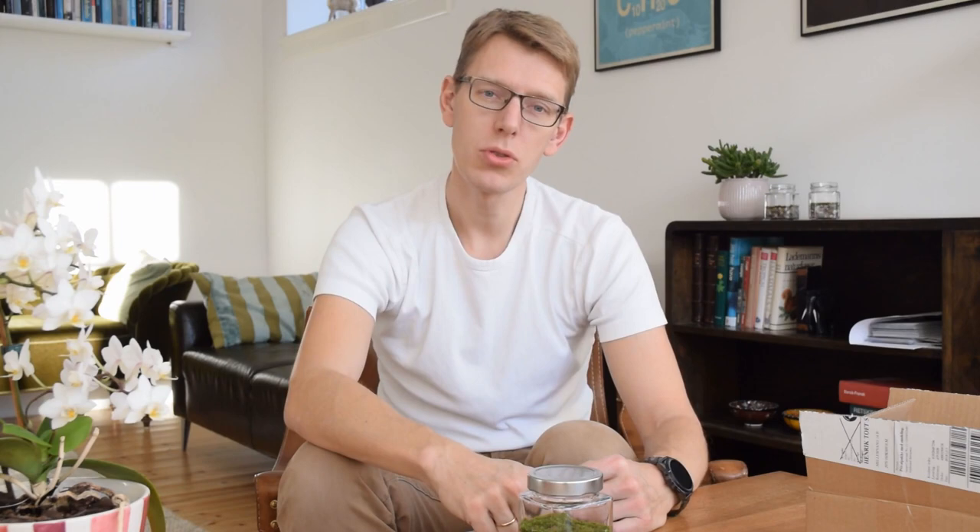The moss is a living plant and it has been in the dark for the last several days during shipping. So what you need to do now is take your moss and place it in a window. It should be facing north or east, since if you use a window that faces south or west, the sun will simply heat up inside the jar and you might risk the moss dying. So always place it in a north or east facing window.